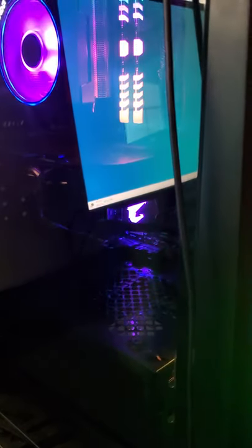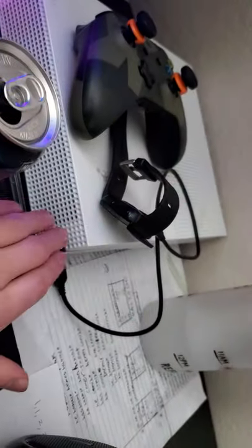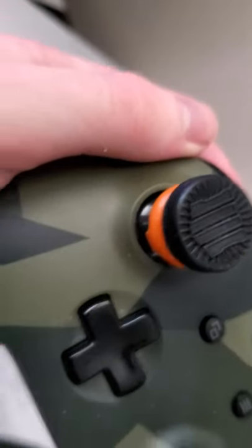That's basically the computer setup. I know it's taken a while to get this video up. Now that I know how well the audio and video looks just on my phone, maybe expect some more videos with the phone. Got the Xbox, have my Garmin watch right there.